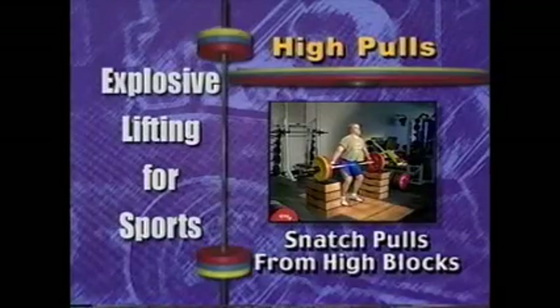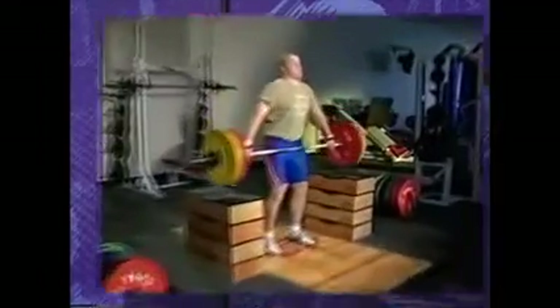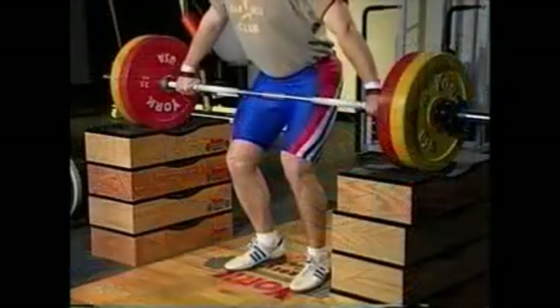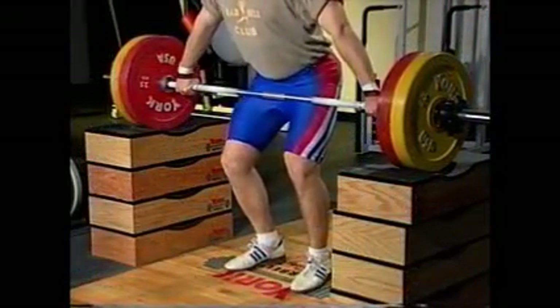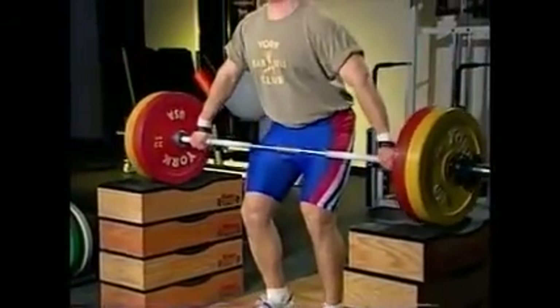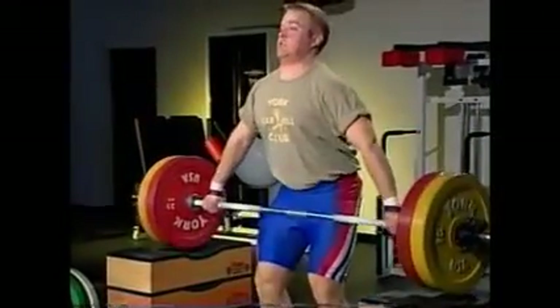Performing the snatch, power snatch or snatch pulls from the high blocks is easy and straightforward. These blocks allow the bar to return to its exact starting position and allow the athlete to relax or re-grip the bar during each repetition.